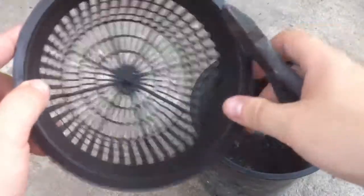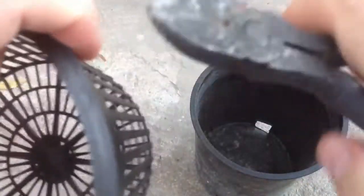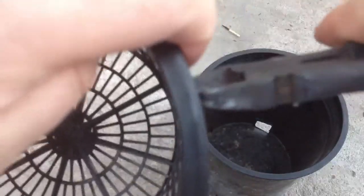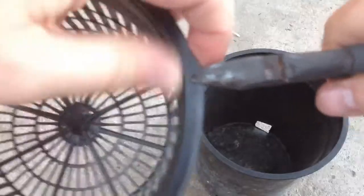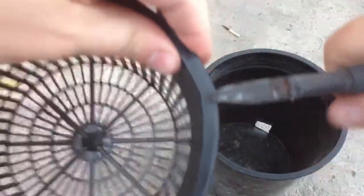We'll want to grab our wire cutters. What we're going to want to do here is take the wire cutters and just put a little cut in the edge there and a little bit of cut in the edge there.